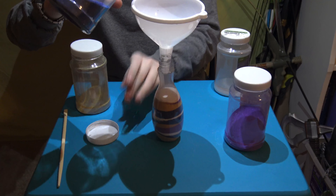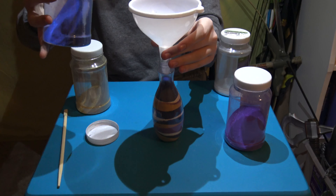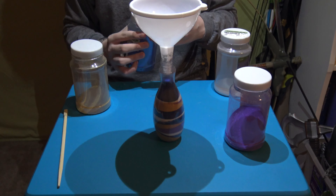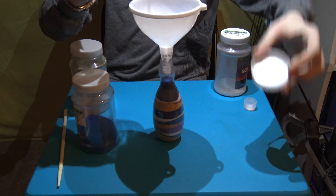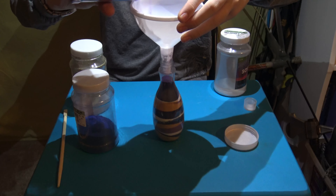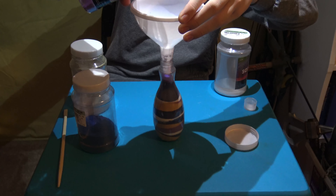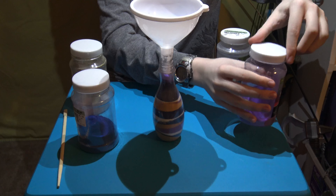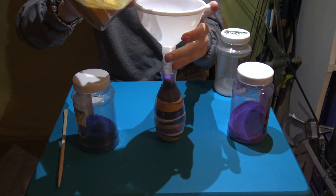I'm gonna add a little more blue on top — oh, that's a lot. And a tiny bit of purple sand, then a tiny layer of tan sand.